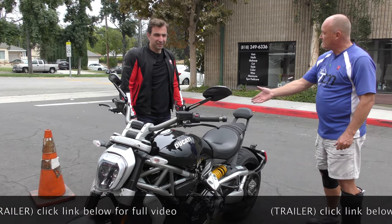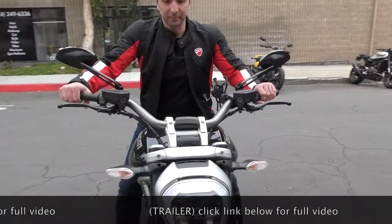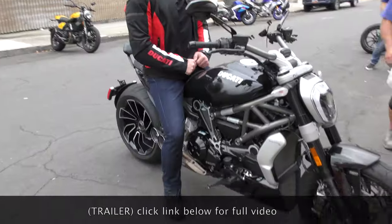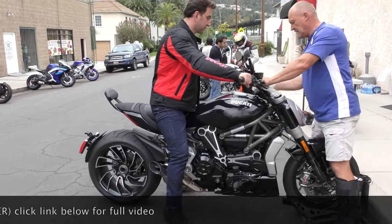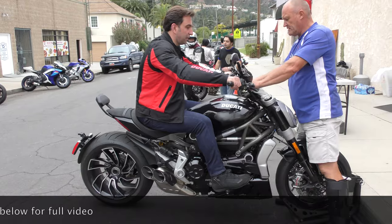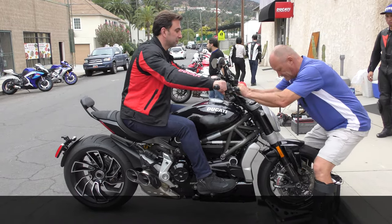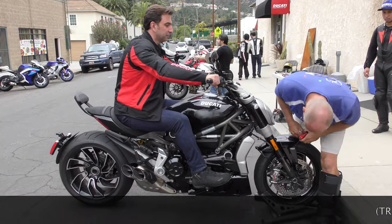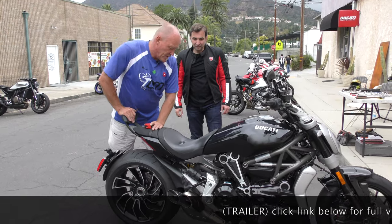All right, please take a seat — let's do some measuring. Feet up on the pegs, relax. The important part here is that your weight is distributed correctly. You're taking a beating because the suspension is extremely soft.